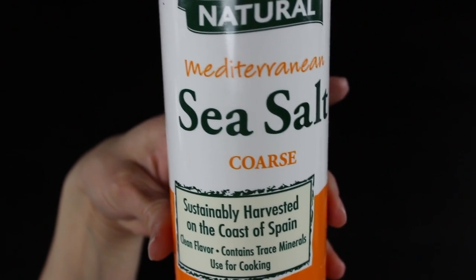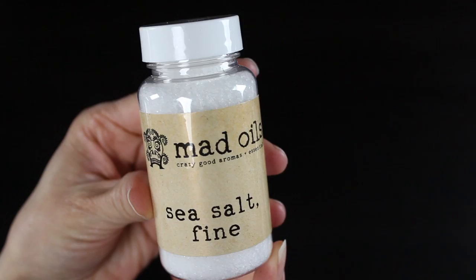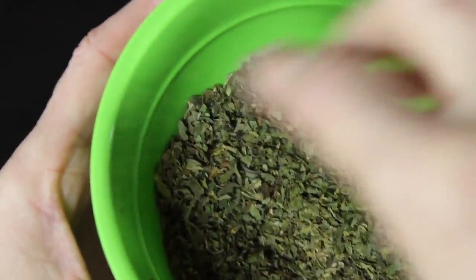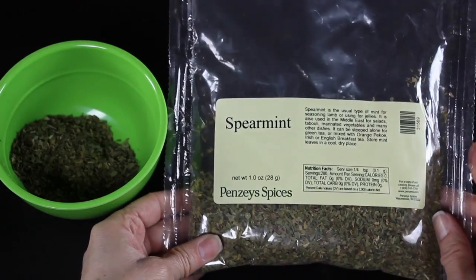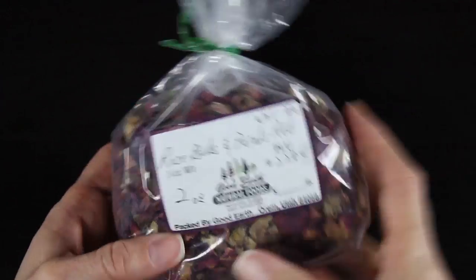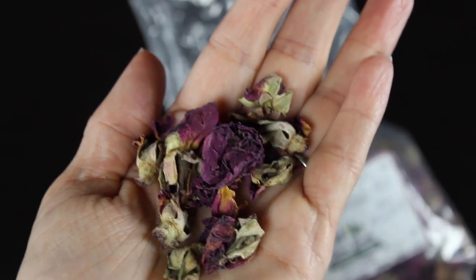The first thing you'll need is some sea salt — I have some coarse sea salt and some fine sea salt. This will help to exfoliate the skin and feels very lovely in the bath. I have some dried peppermint leaves from my favorite spice store, Penzeys, and some dried spearmint leaves. You could also cut open a tea bag of any kind of mint and use that. Then I have some rose buds and rose petals.